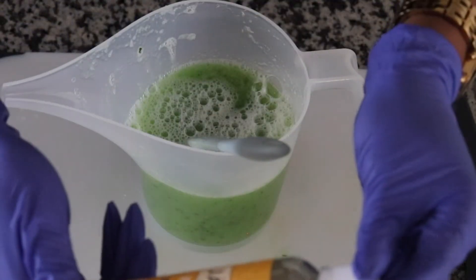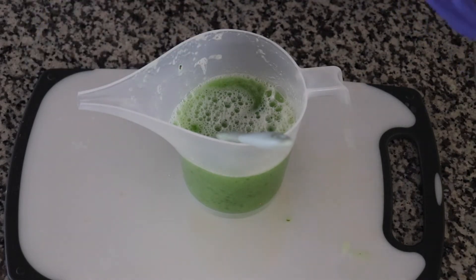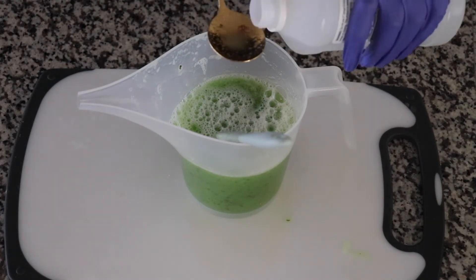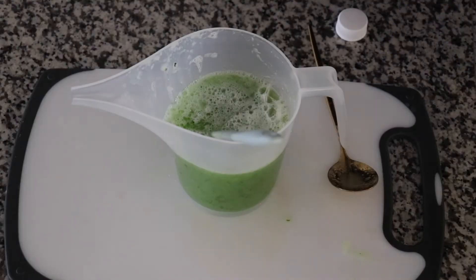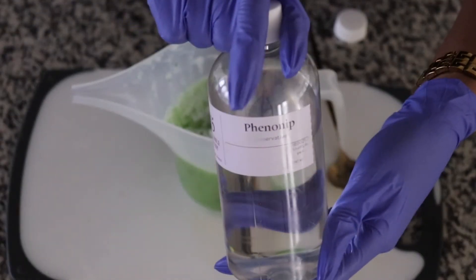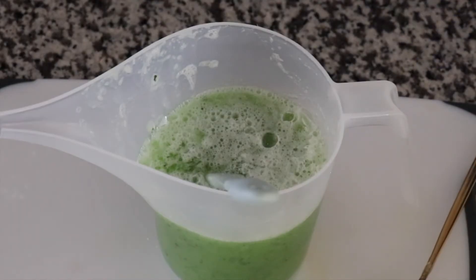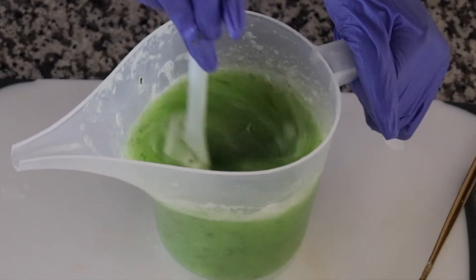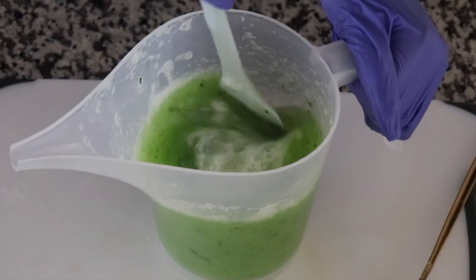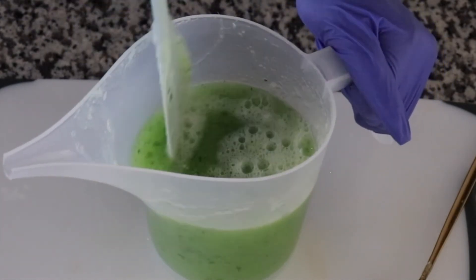Let's add some vitamin E oil. And some glycerin. So I'm gonna be adding some preservatives. Now that we have preserved the soap, let's mix properly and very well.